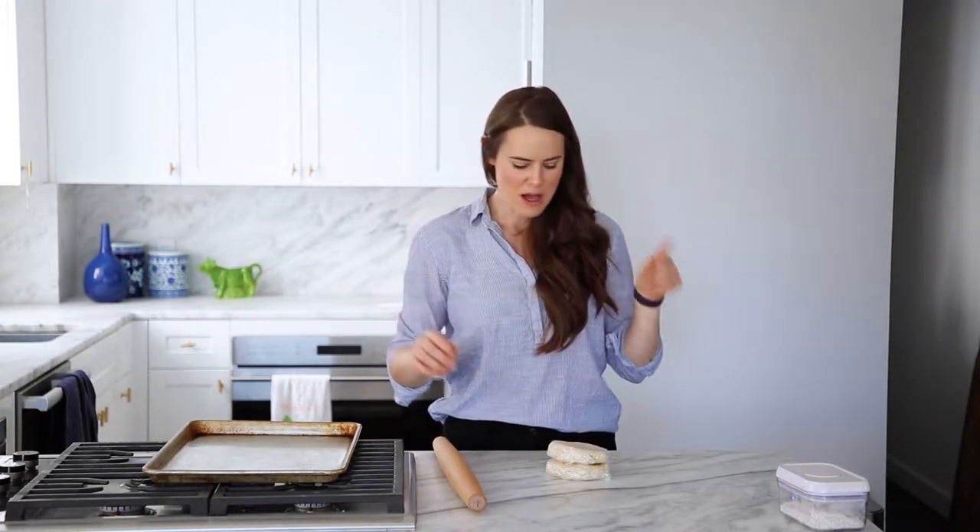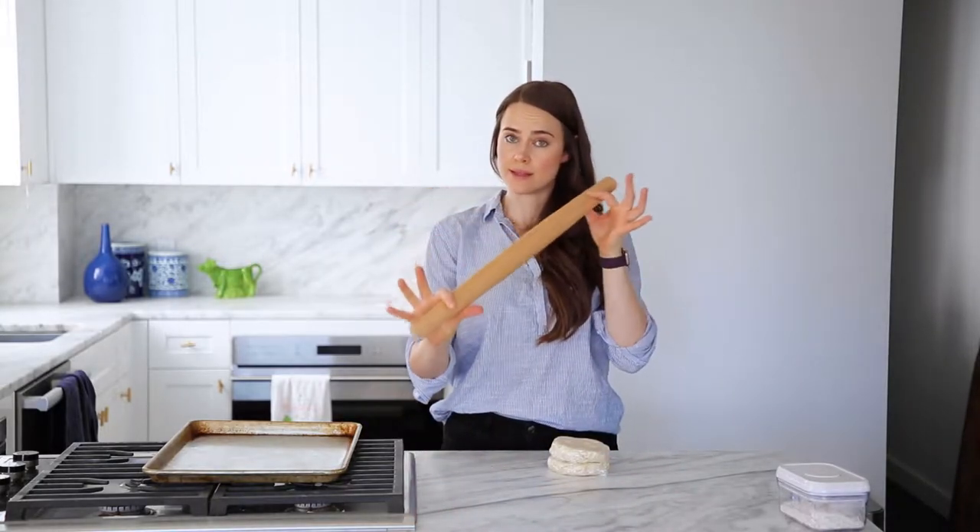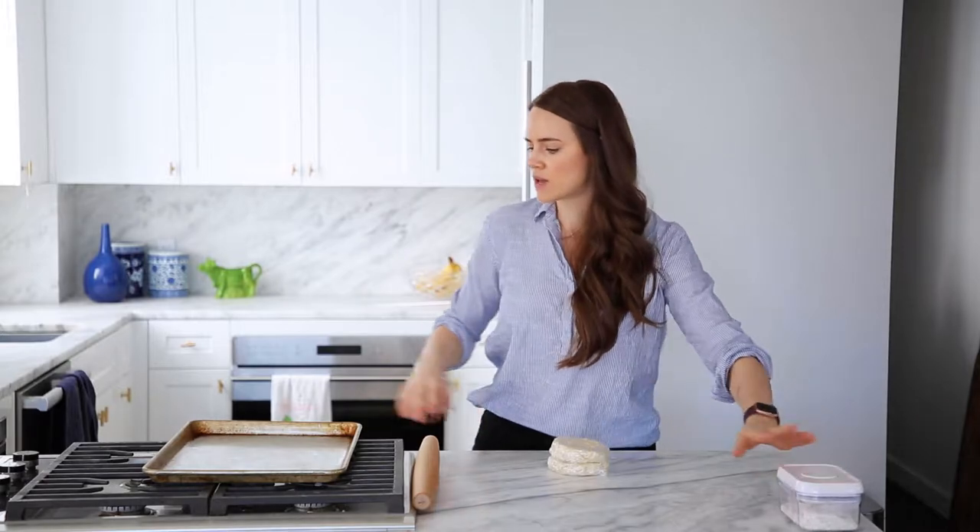The things you need are obviously your pie crust — you can use any of my pie crust recipes. This is my all butter pie crust made using the stand mixer method. I've got two of those, a rolling pin — you can use a French rolling pin like this one or just a regular flat rolling pin. We're going to need some bench flour, something to put this on, and parchment. It's got to chill, so that's why.